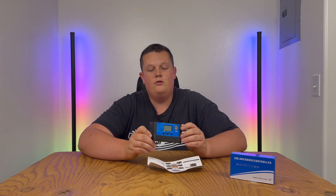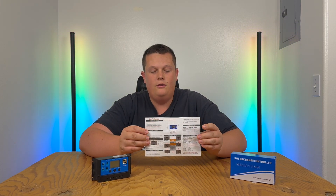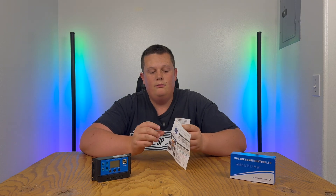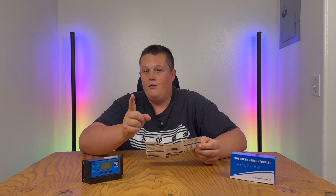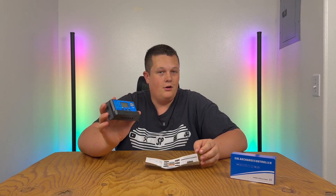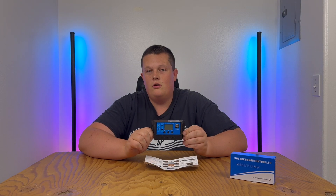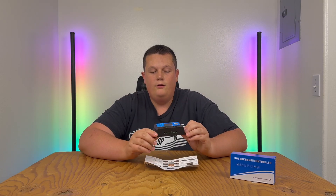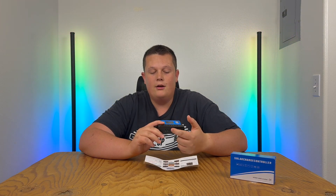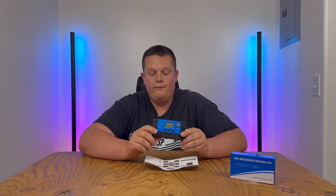My content is so popular on this charge controller because the user manual instructions are garbage — they're very hard to understand and a lot of people get confused. One of my best tips: if you hook up the solar panels to these connections first, the charge controller will think the solar panel is actually the battery. You have to remember to always hook up the battery connections to the solar charge controller first, before adding the solar panels or the load.